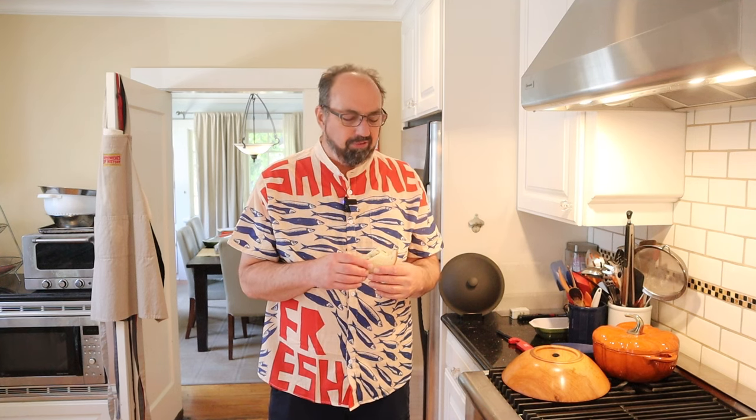Okay, let's give this sardine loaf sandwich a go. Fishy, potatoey, eggy, a little salty. It's not bad. I don't have a problem with sardines. Pretty much the sum of its parts.